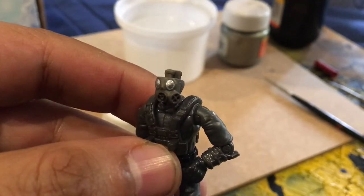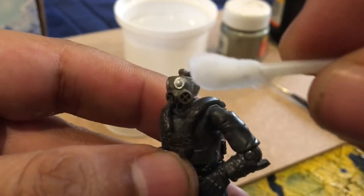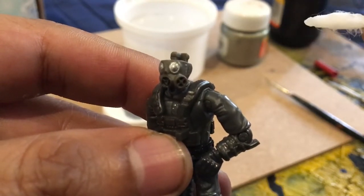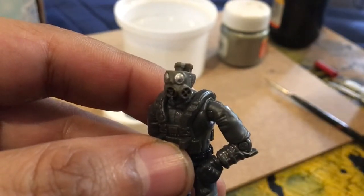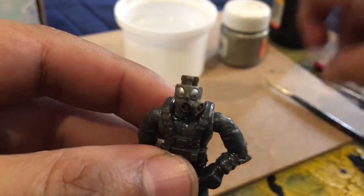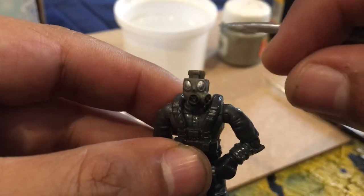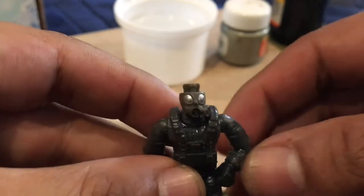Just don't let it get too wet, then start rubbing the part you just scratched. That way the paint will loosen and you can remove it. I did it gently — it took me three times to take it off, especially in the nose area. So scratch it gently, use your stick, and remove it.